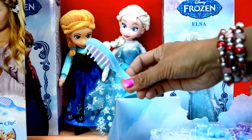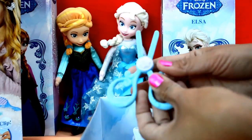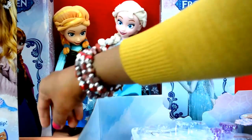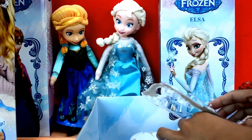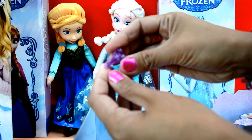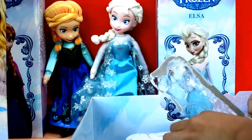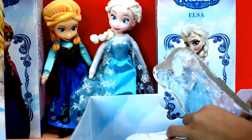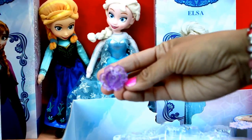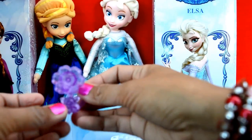We have the brush, a beautiful scissors, a purple clip and another purple clip — this is the big one and this is the little one.